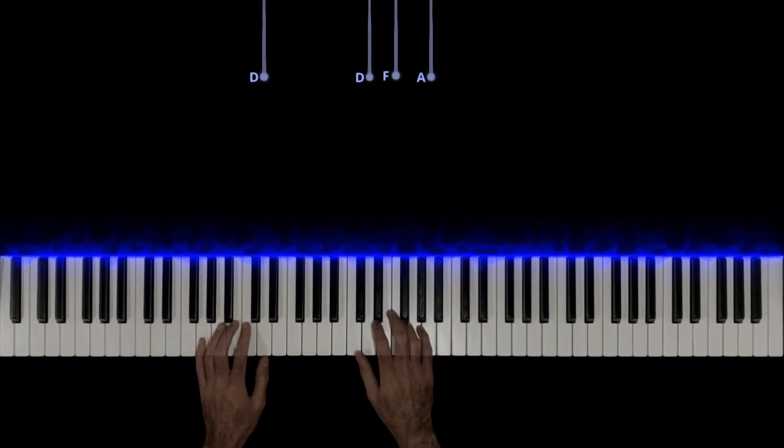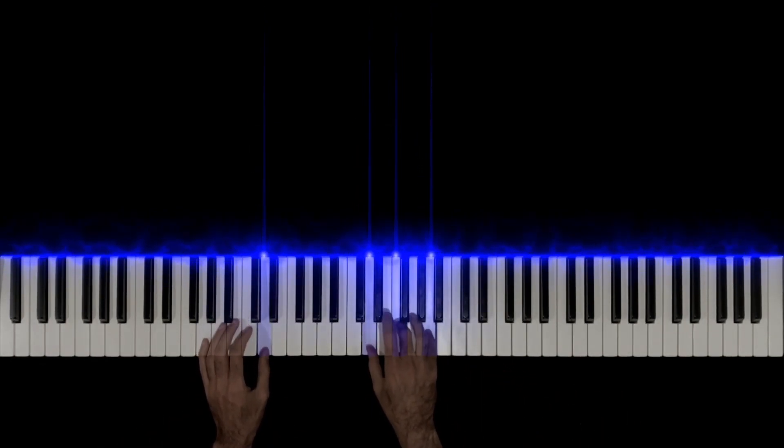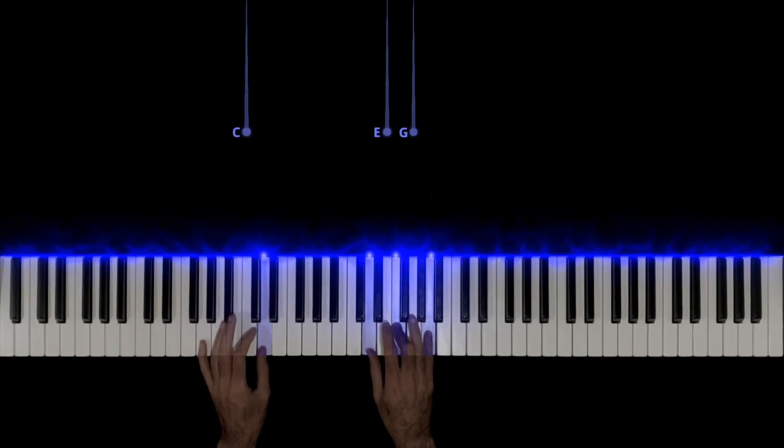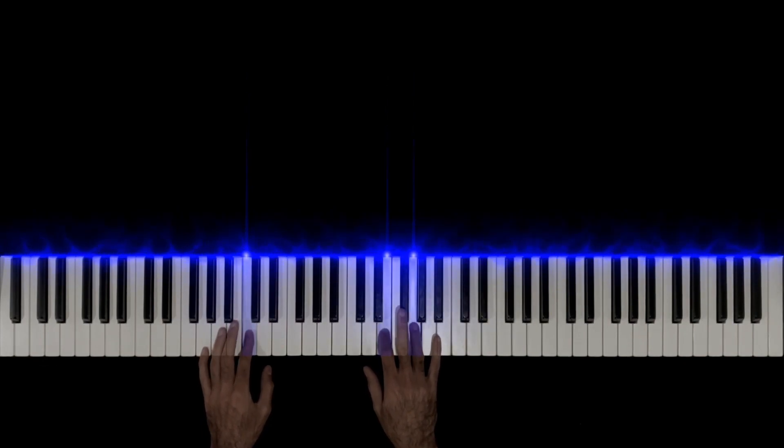After the D minor passage — that's what we call this section — it goes into a C major passage. Let's listen to how that D minor section sounds together before moving on.